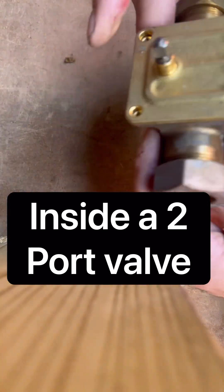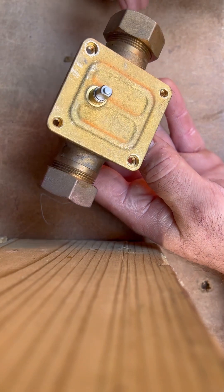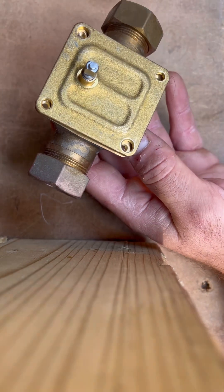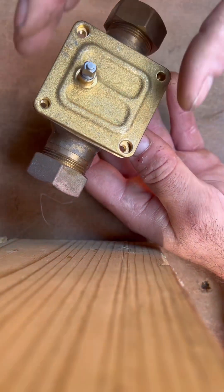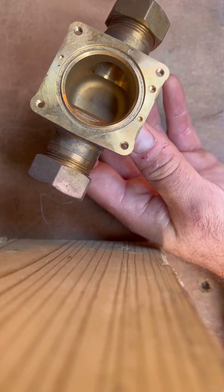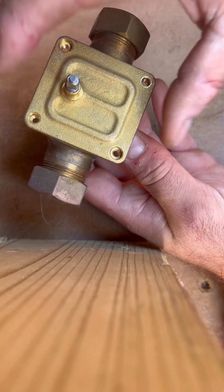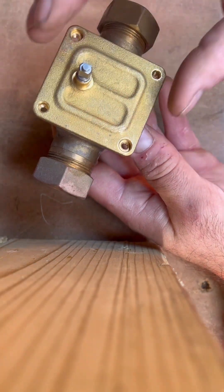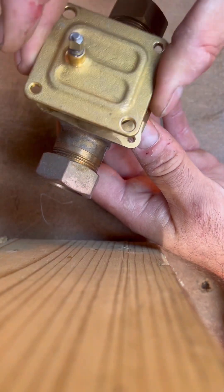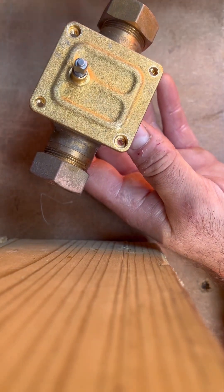Just a quick video on ball and plate on a 28mm two-port valve. What I know is that the 28mm and 22mm valves — internally the ball and plate — are the same, so they're interchangeable. If you've got a 28mm and you haven't got a ball and plate, you could sacrifice the body of a 22mm one, take the head out, take the guts out, and basically swap it over.